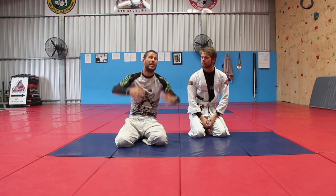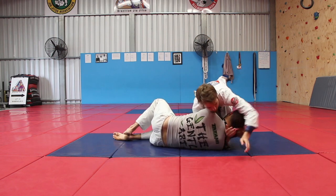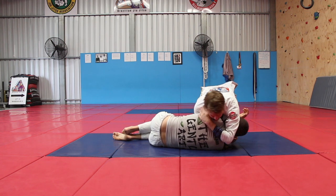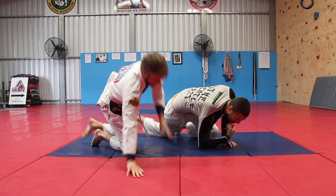Even if you don't have short arms but your opponent is bigger than you, let's have a look at it one more time. I'm here on my side, and my partner goes for a Darce but can't get his hand all the way through. So he grabs onto his gi, locks it up, moves to mount, and takes the finish — for a very, very tight choke.